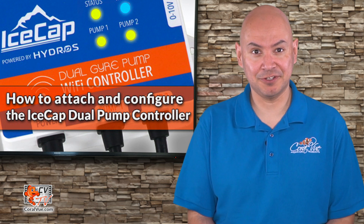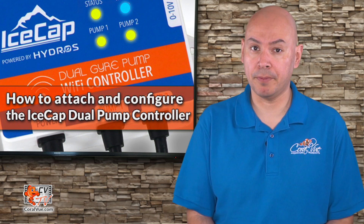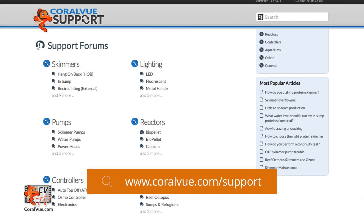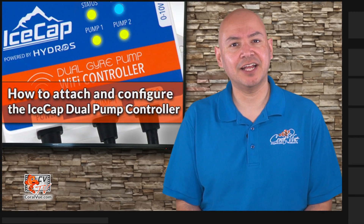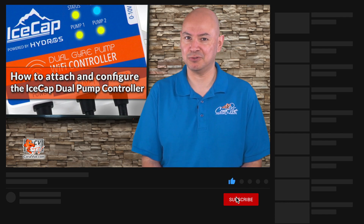Well, that's our video for today. If you have any questions or issues connecting your pump to the iSCAP Duo Pump Controller, visit our support portal at coralview.com/support and our experts will be happy to help. Don't forget to subscribe to our YouTube channel to stay up to date on all the latest aquarium news, reviews, and how-to's.